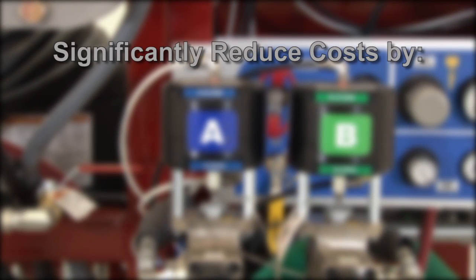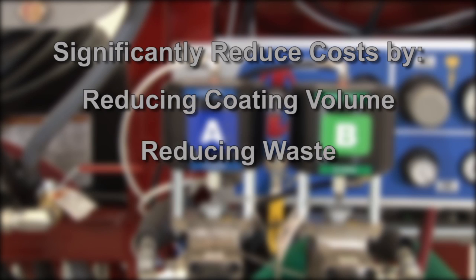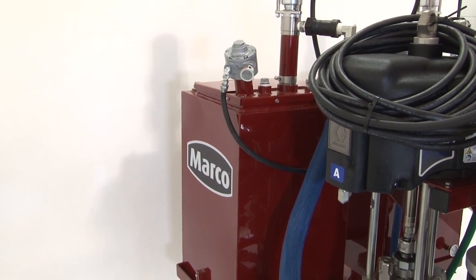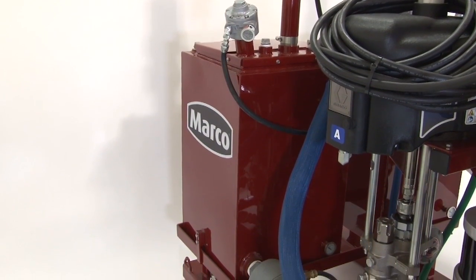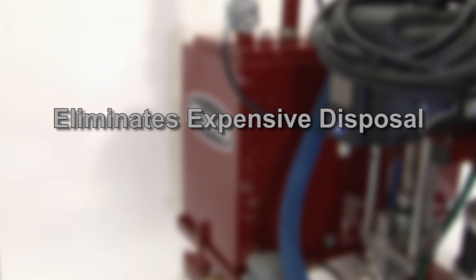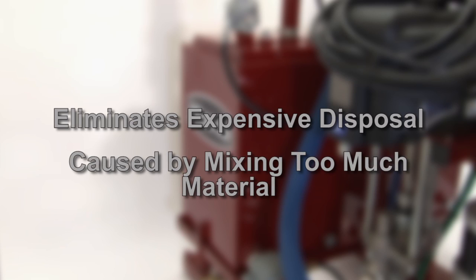Spraymaster EP systems can significantly reduce job costs by reducing coating volume, reducing waste, and reducing labor hours. The Spraymaster EP system features two separate 25-gallon heated coating tanks. This allows the resin and the catalyst to be mixed only as needed, helping eliminate expensive disposal caused by pre-mixing too much material.